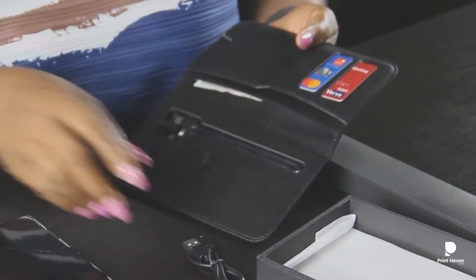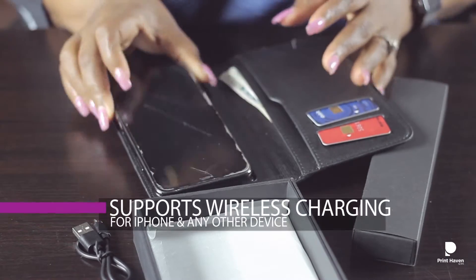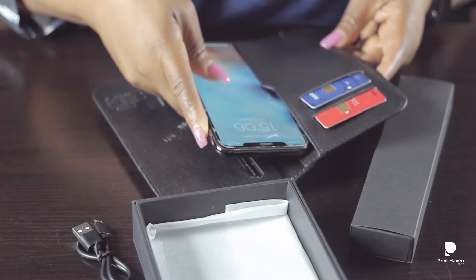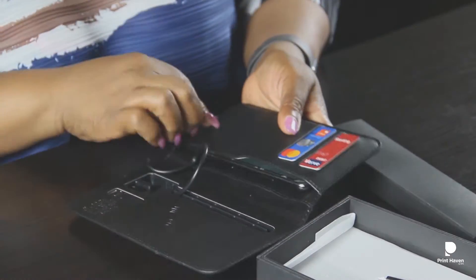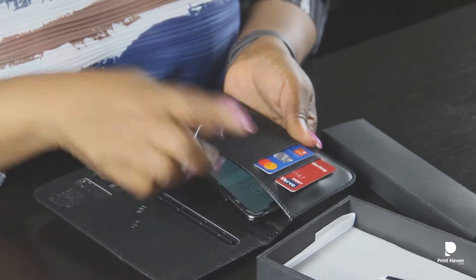If you're in the office working and you want to charge your phone, you can charge it wirelessly. If you're on the go, you can put it in the slot and use the wired charger. You can see the light has come on and the phone is charging.